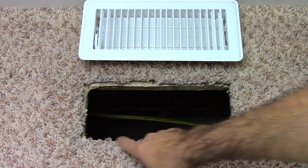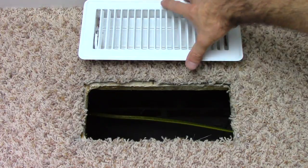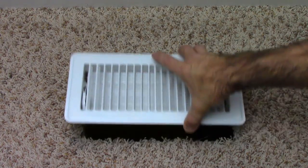I started out by cutting a hole in the floor that is ten and a half inches by four and a half inches. Now I need to make sure the vent cover fits and it does — good stuff.